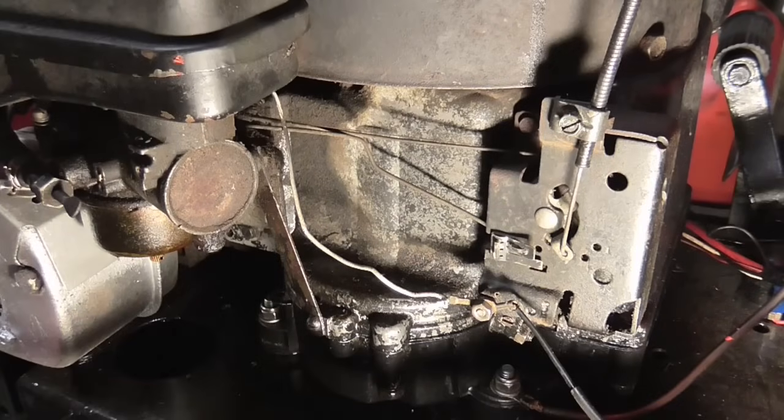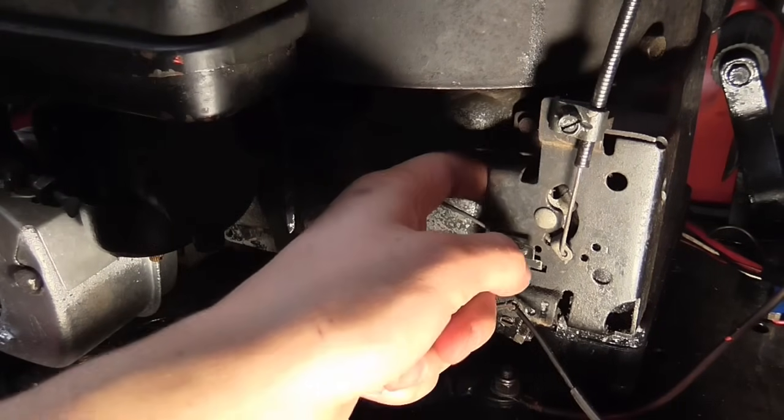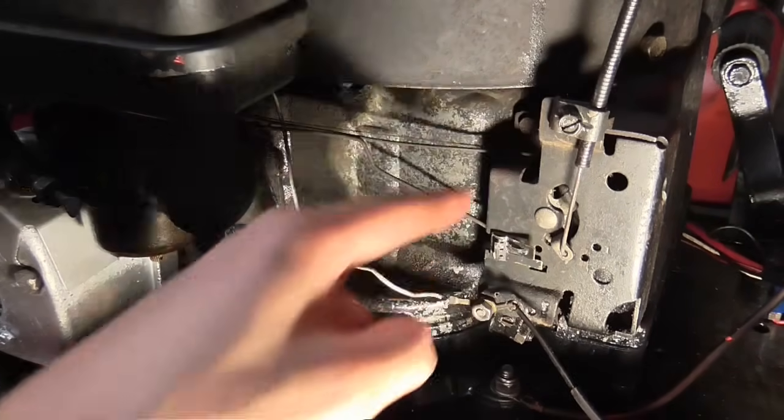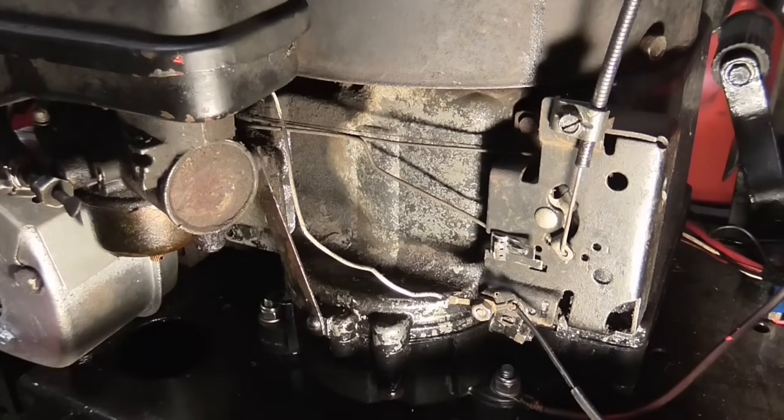You've got linkages which run to the carburettor, which is just over here on the left. But your main concern if you're wanting to set up the Governor is just here. The Governor arm is just behind this little plate here. That will come off if you want it to — there's one bolt there and one bolt just under there. If you remove them the whole assembly will just lift off, but for setting up the Governor you don't actually have to remove that. It's actually quite simple.